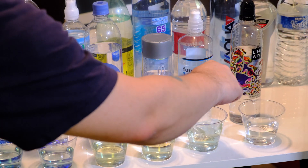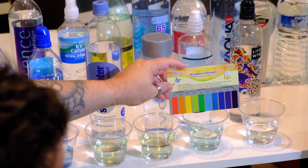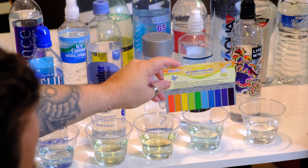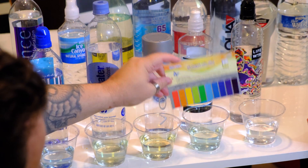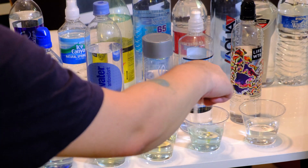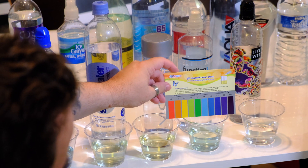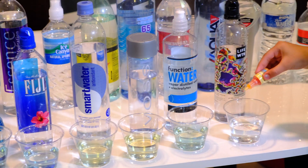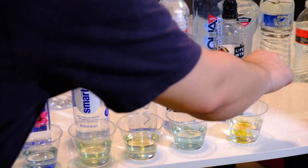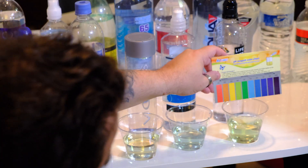Now we're going with Function Water. It's a little bit on the blue side but it's really hard to tell — might look more green. We put another drop in and it's still a little bit green, so we're going to go with about neutral, a 7.